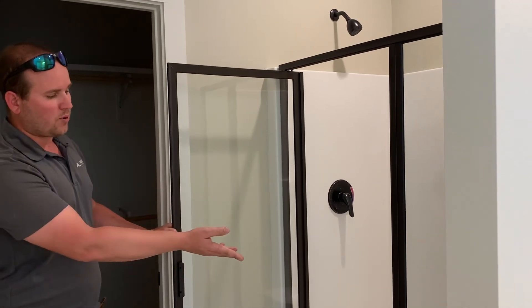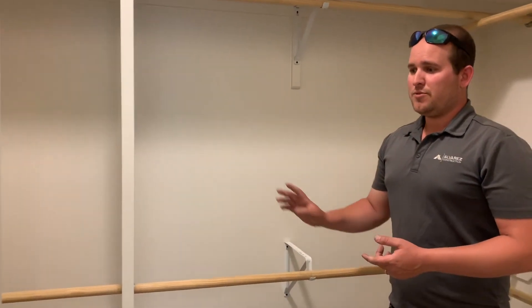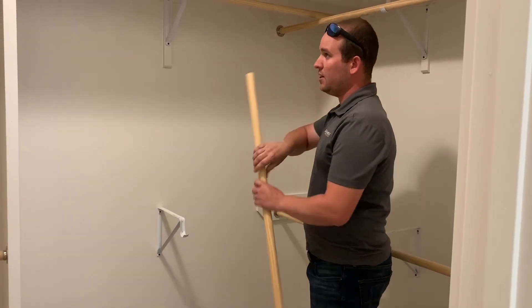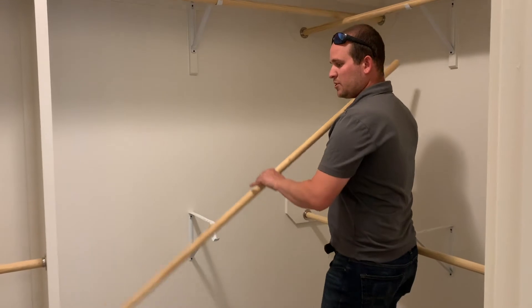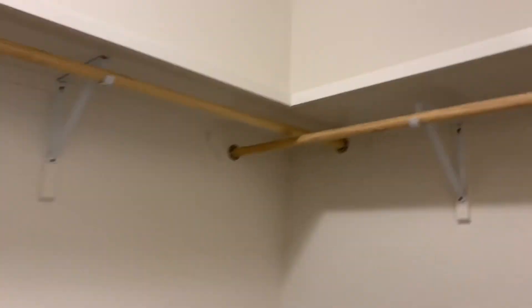Inside the master closet you've got plenty of space. All of these closet rods come off should you want to hang long dresses, long coats, or anything like that — it's pretty customizable to whatever you're putting in here. The biggest thing you have in here is that vent. That vent is going to keep everything in here smelling fresh. You're not going to get that stagnant, stale air smell, especially being right next to a really humid room. That vent will make all the difference in the world keeping your clothes smelling fresh.